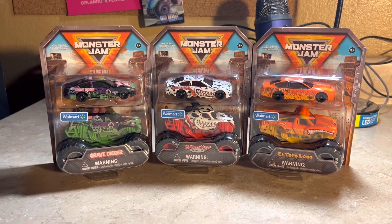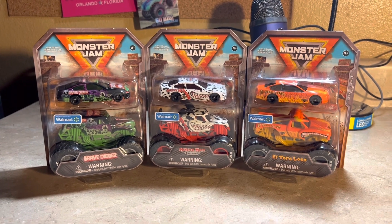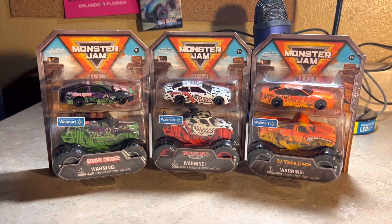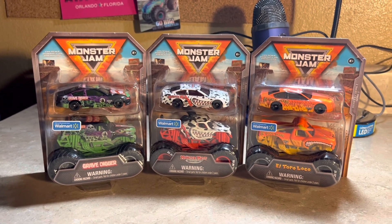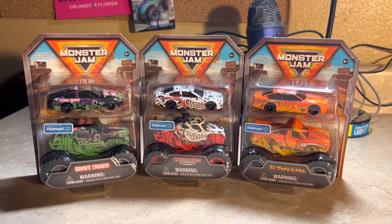What's up everybody, Jesus Esparza here. I thought about whether this kind of duo pack from Spin Master Monster Jam was really my interest, but I went ahead and decided to get them so I could review this for you all.